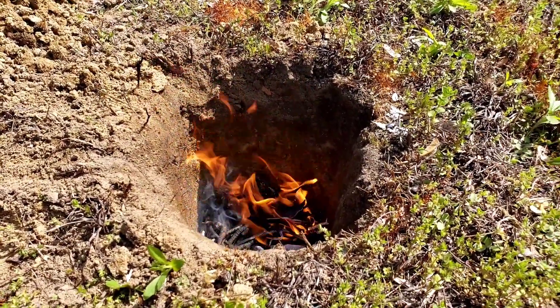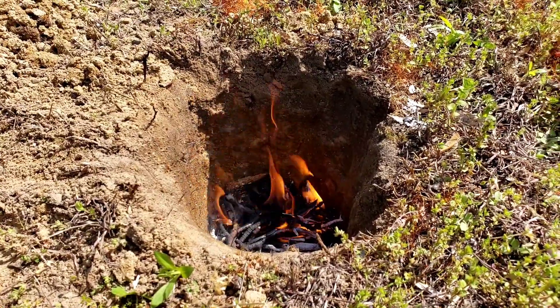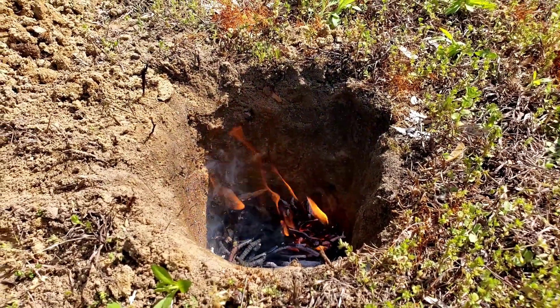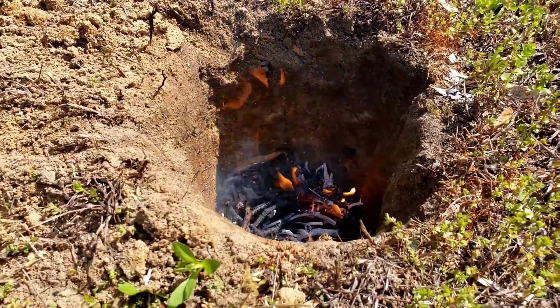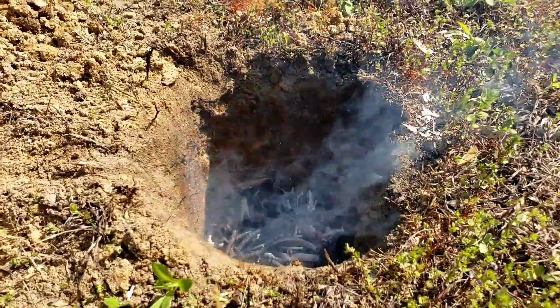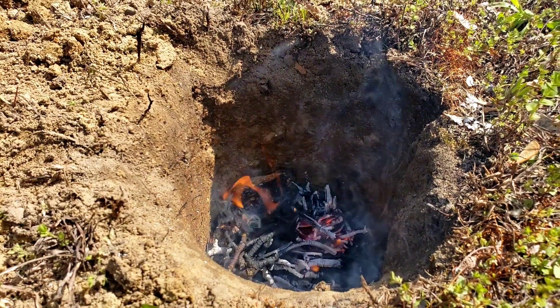It took some babying — I kept having to throw twigs and dried leaves on it to finally get it to where the flame is actually coming to the top of the pit. I'm not sure if I had choked off the air supply by putting the twigs into the hole first, but once I started feeding them in and just moving things around, it started to get a little bit better.